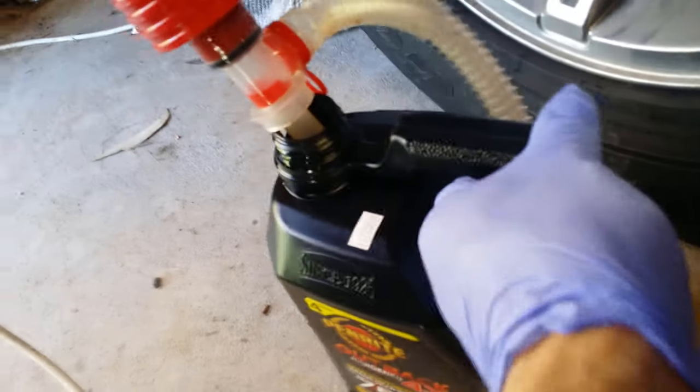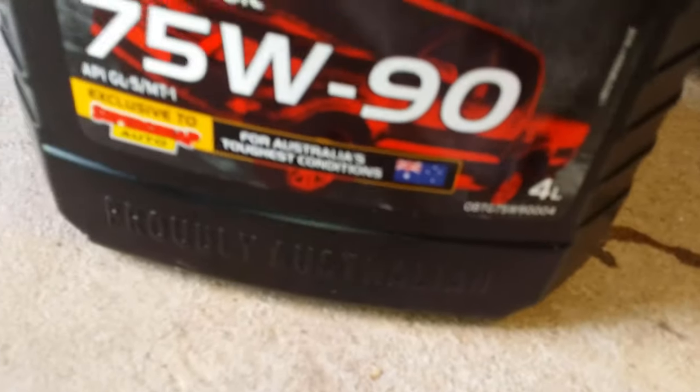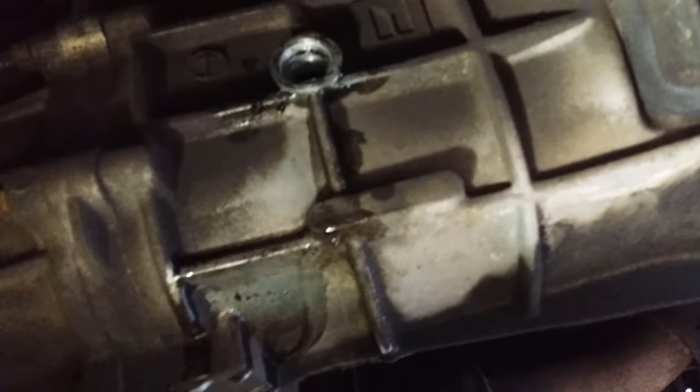Interestingly, it filled up in no time because the viscosity is quite thin. Let me demonstrate — that's four litres, and you can see for the most part it's pretty well drained out. Just a little bit coming out, nearly completely drained. There's only a small amount left in there — clear oil — and that actually took four litres.